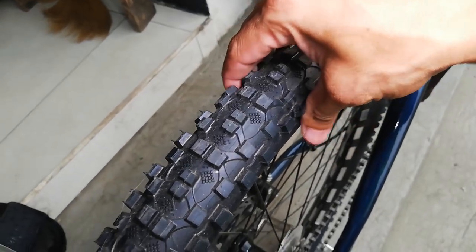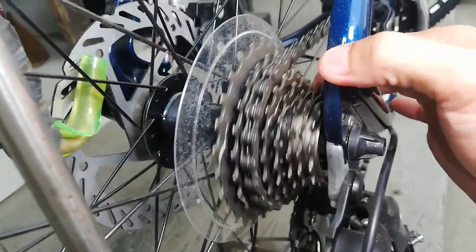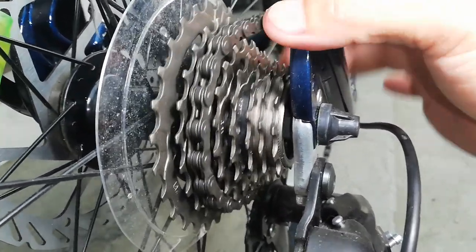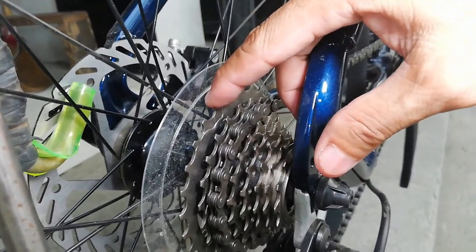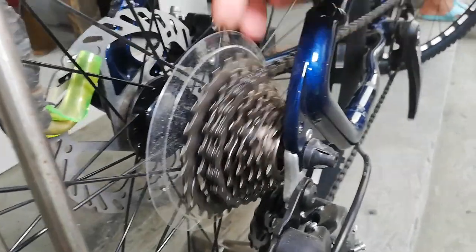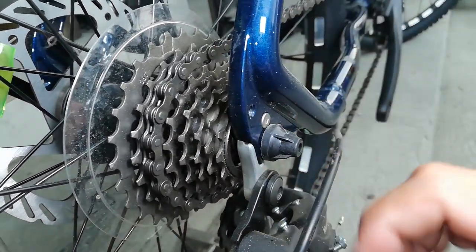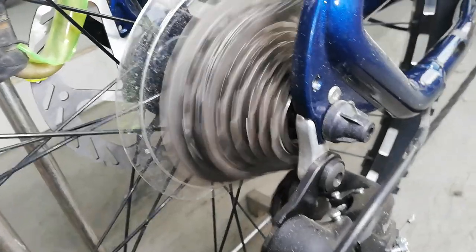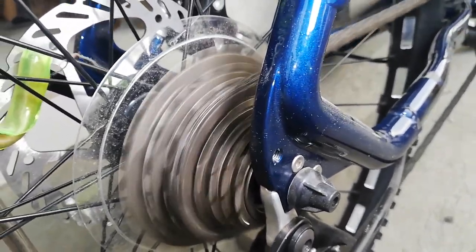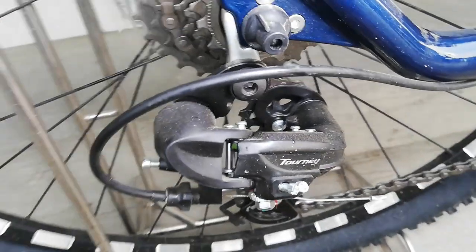The rear cog is threaded type. We have 8-speed cogs, and if I'm not mistaken the range is 13 to 28. Let's listen to the hub — it does make some noise when spinning. Some people like a loud hub, some prefer quiet — it's personal preference. Our rear derailleur is a Shimano Tourney.